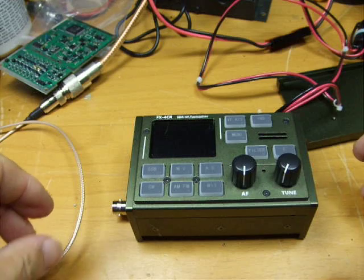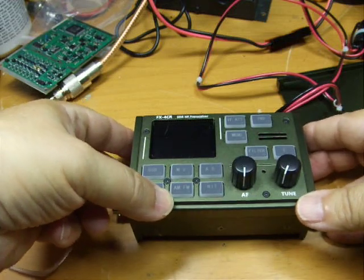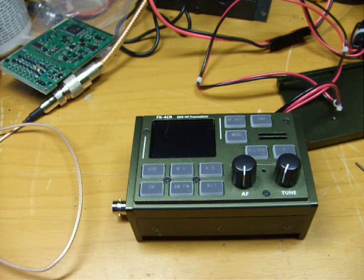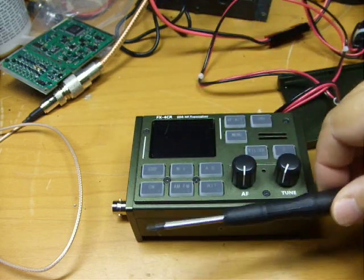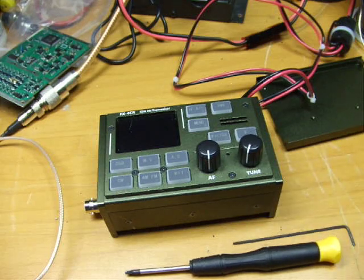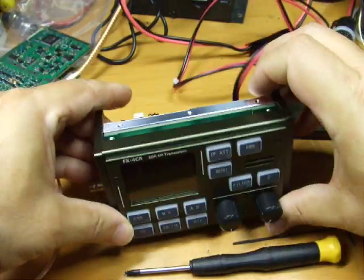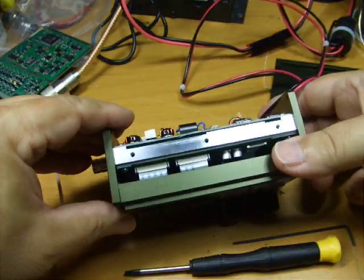Now, with this package being so compact, I had to figure out what was going on. The three tools that were necessary to get into this thing were a number eight Torx and a one and a half millimeter Allen wrench to take the small side panel off.